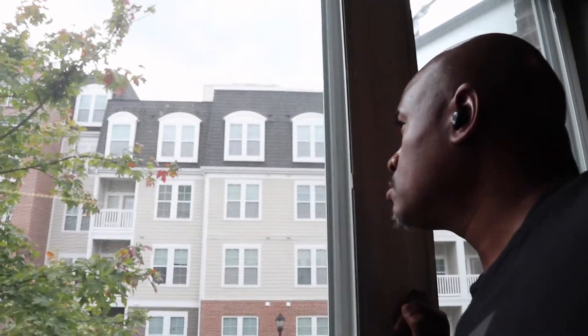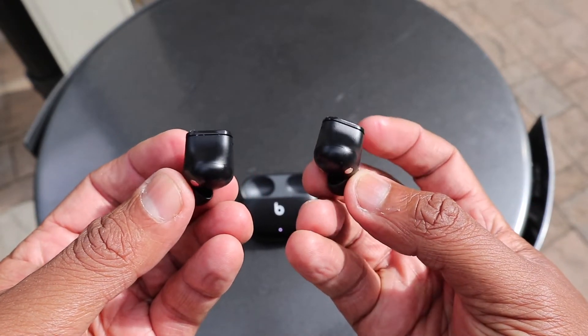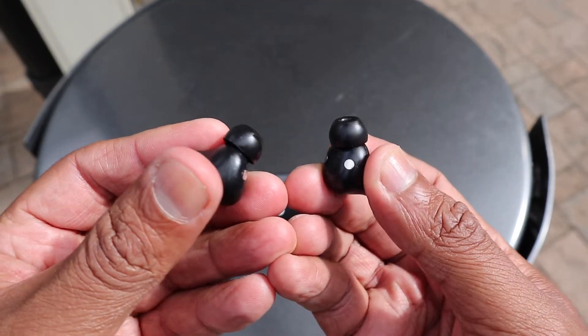Battery life on these earbuds is not exactly what Apple claims. Apple says you'll get eight hours of battery life and three charges from the charging case — and they're fairly accurate, but there are caveats. These earbuds have ANC, and when you activate active noise canceling you decrease battery life. I've never reached eight hours of pure listening, and definitely not with ANC on. You can get a good six hours just listening; with mixed usage, about five hours. With ANC on, you might reach near an hour of talk time, so just talking on the phone really decreases battery life a lot.